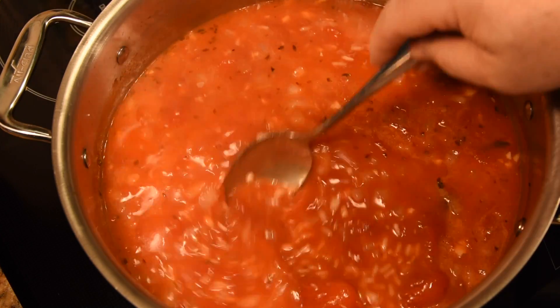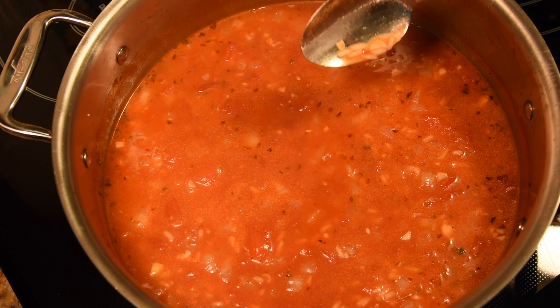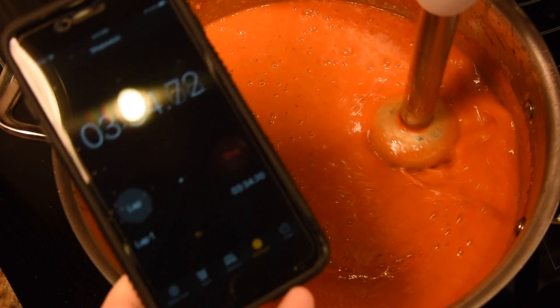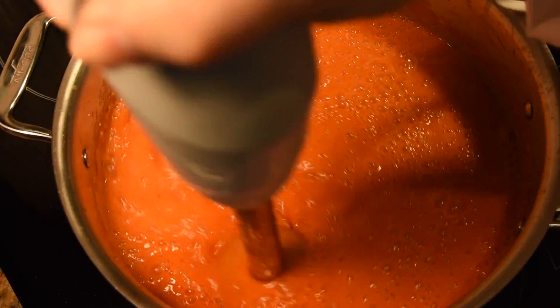Once the rice is cooked, it will be translucent and soft to the touch. And once we have that, we can bring in the immersion blender and blend it all up.